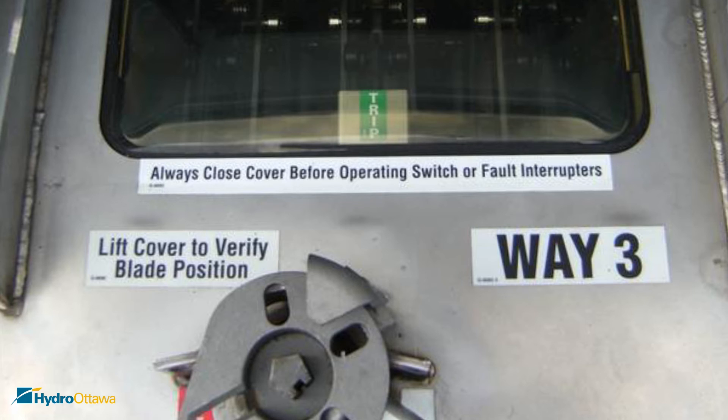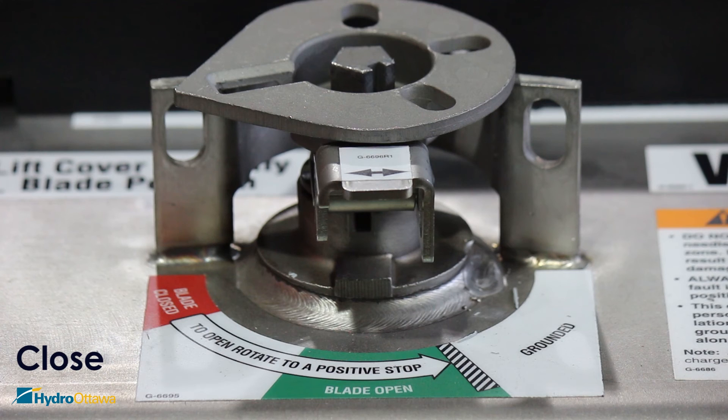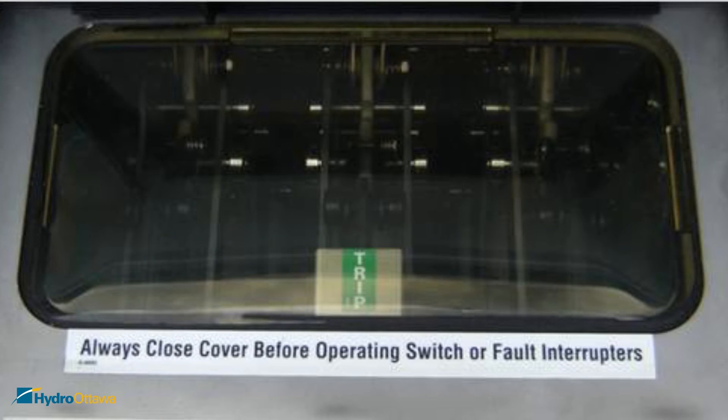When the interrupter has been tripped manually or by protection, the operation indicator and blade remain in the closed position. A flag seen through the viewing window indicates a trip has occurred and the interrupter is open.